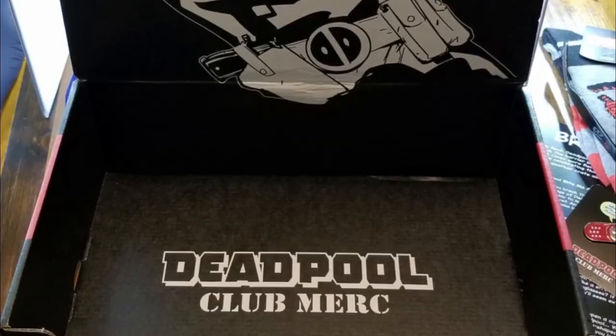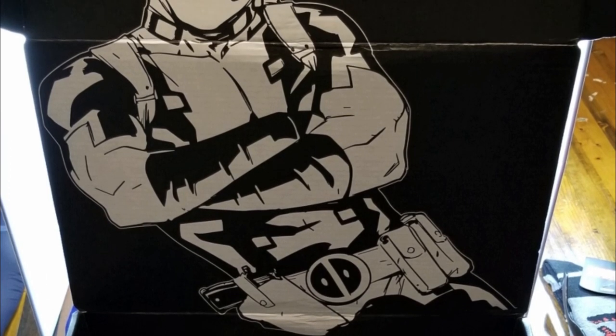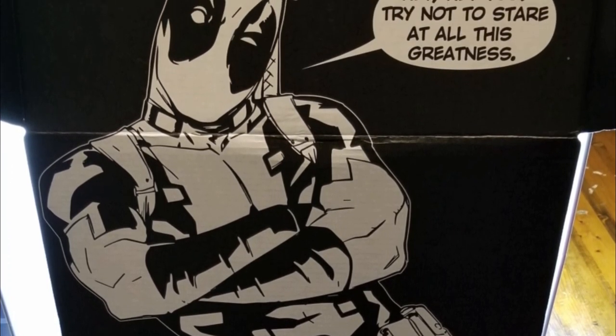And that was the last item, correct? That was the last item. Anything fun with the box? It doesn't make anything, but it does have Deadpool on the inside. It says, 'Hey, hey, you. Try not to stare at all of this greatness.' He's talking about me, obviously. Ta-da!